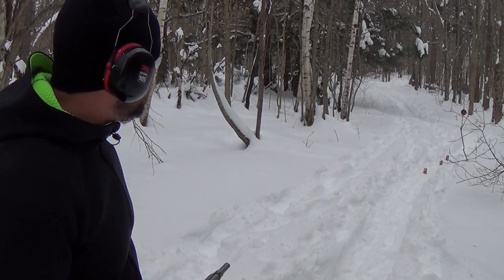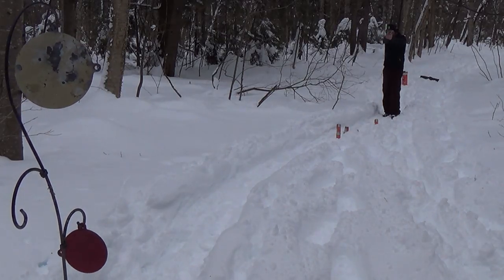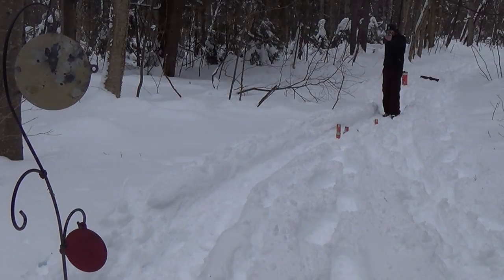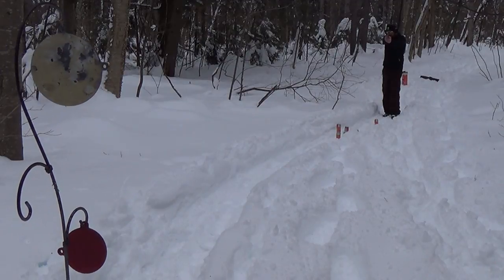I missed a few but I'm connecting with it pretty well — happy with that. Those plates are at a pretty good distance.